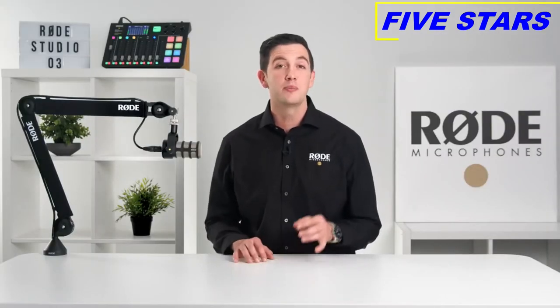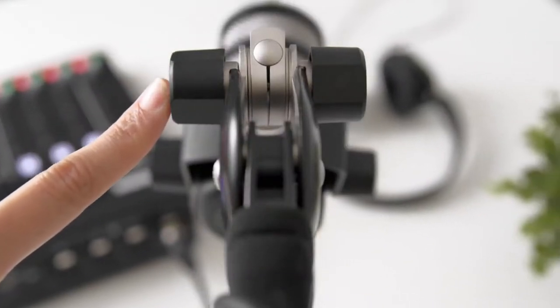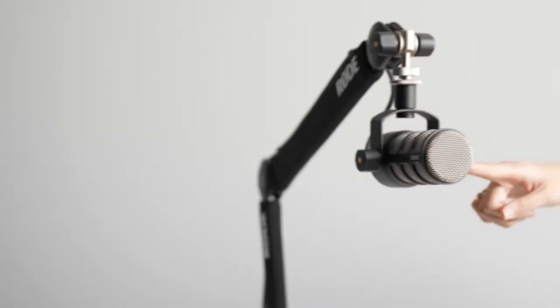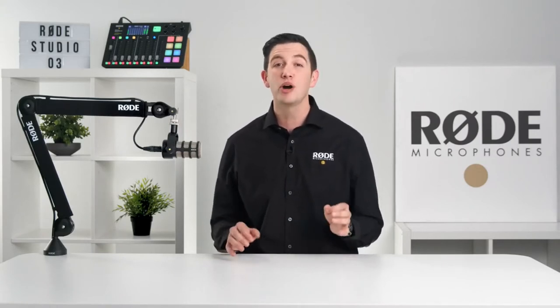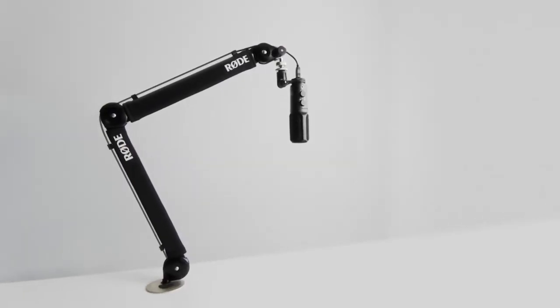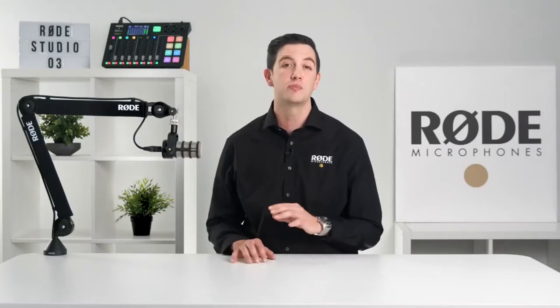When using a microphone like the NT-USB or NT-USB Mini, the PSA 1 Plus is fully compatible with a huge variety of microphones. Featuring an innovative internal spring-loaded mechanism, the PSA 1 Plus is not only incredibly stable but will handle any weight between 94 grams and 1.2 kilos — that's 3.3 ounces all the way up to 2.6 pounds. That means any microphone from the ultralight VideoMic NTG all the way through to heavier broadcast microphones like the Rode NTK will be perfectly supported.